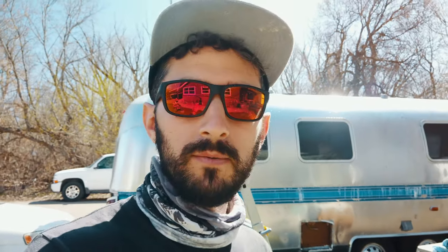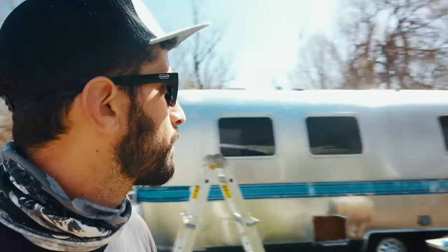I'm pretty excited to get this all cleaned up and looking good. It's already looking a lot better — there's a good-looking trailer under all that junk that was on there.